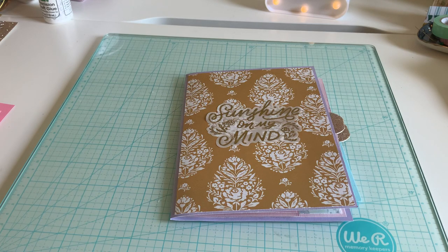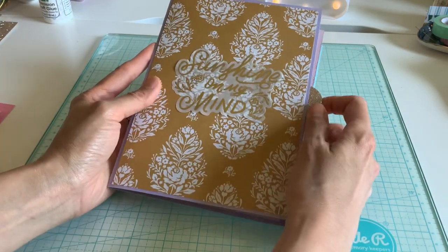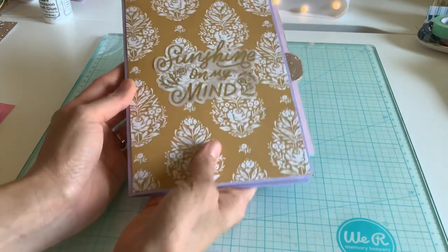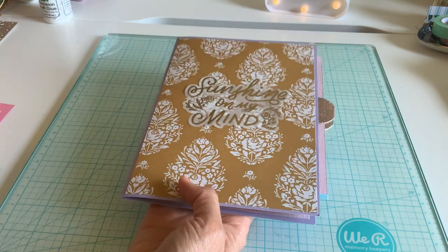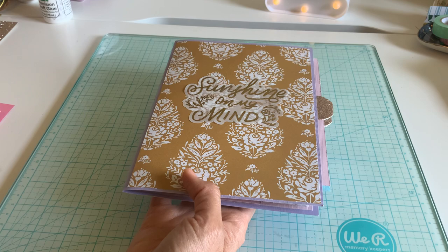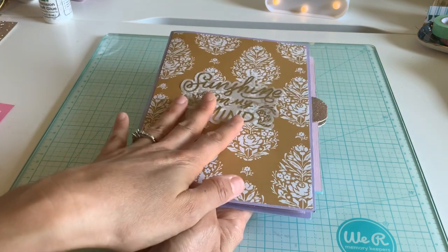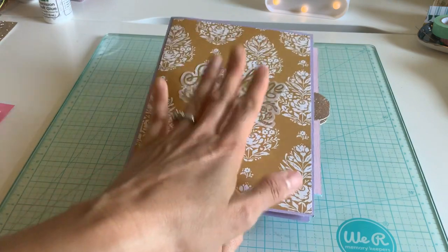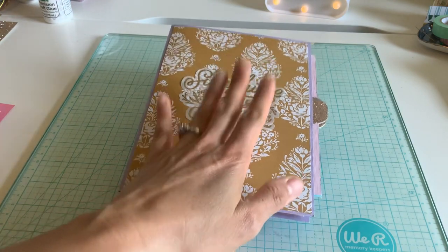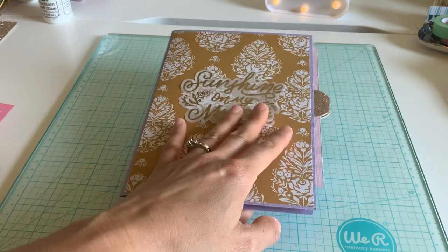Hey everyone, happy Friday to those who are getting their weekend on. I have a really cool little flip book to show you guys — definitely something different that I don't normally do, which is a matte type album. I was inspired by Jenna Eve on YouTube and I'm going to link her channel.